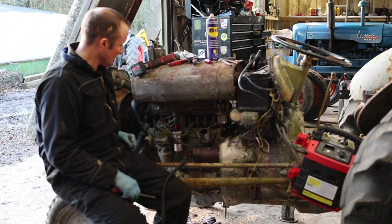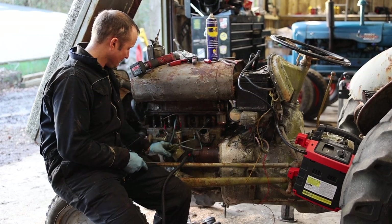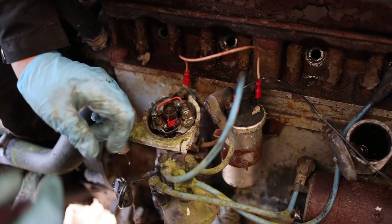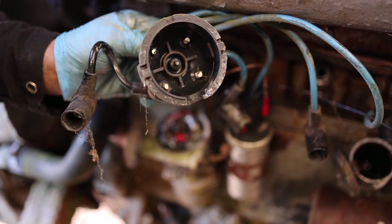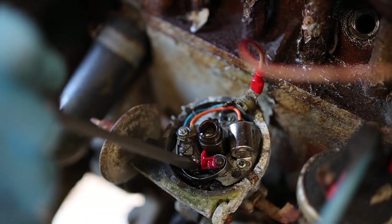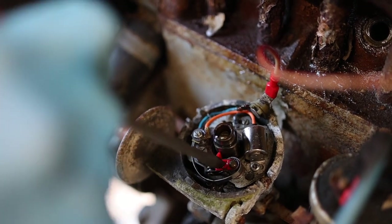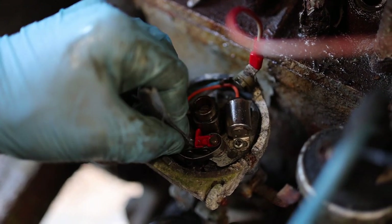Whilst we're over here and we've still got the spark plugs out, it's a good time to get the distributor cap off and just check the condition of the points. In here we've got the distributor with the rotor arm - this will want to come off and be cleaned, as these points are furred up from being stood. We also want to look at the contacts inside the cap and clean those up as well. The points are still a bit dirty but we've got some light down here - we just need to get these nice and clean so when they open and close they generate the spark which sends the signal to the coil and the spark plugs. I've got some emery tape here to clean these points as they're quite carboned up.